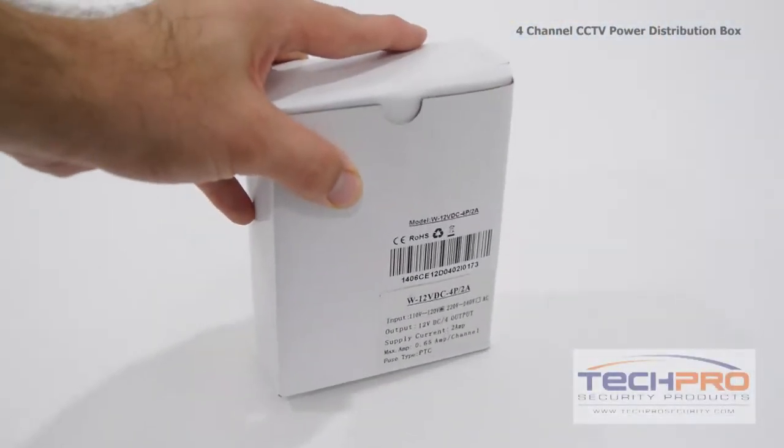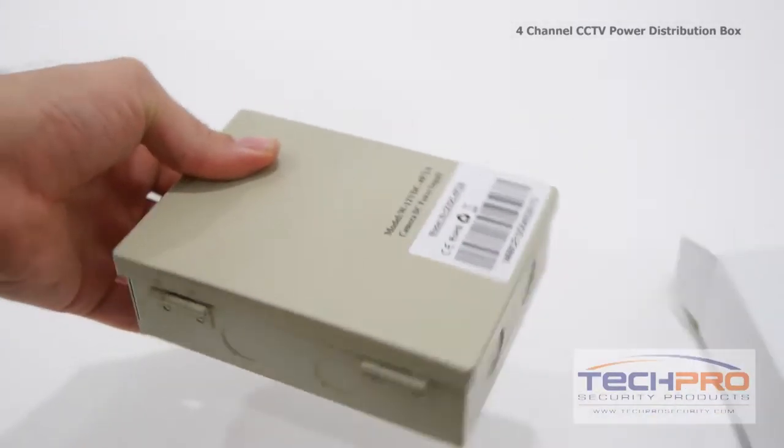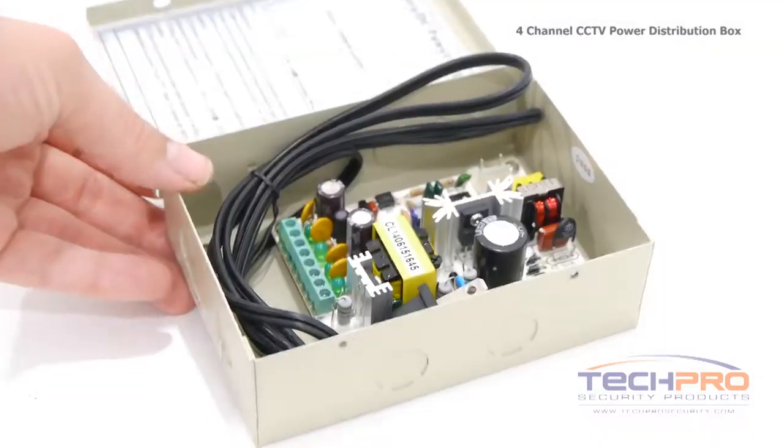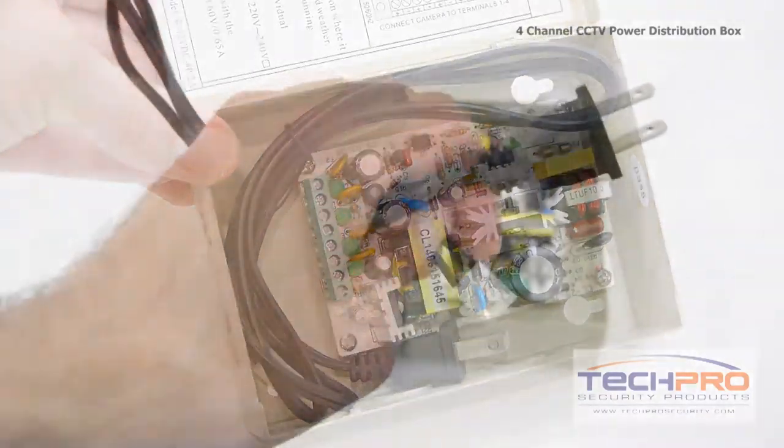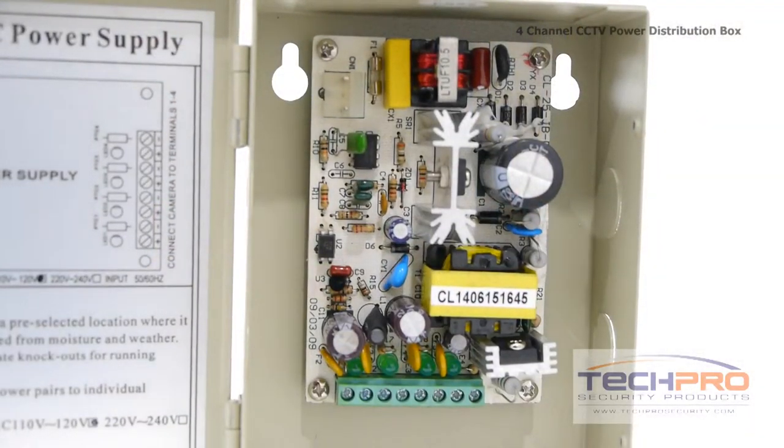This is our 4-channel CCTV 12-volt DC 110-volt power distribution box for four cameras. This beige-colored metal power box measures 5.75 inches long by 2 inches deep and 4.25 inches wide.